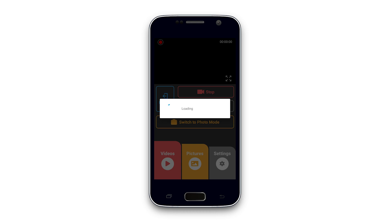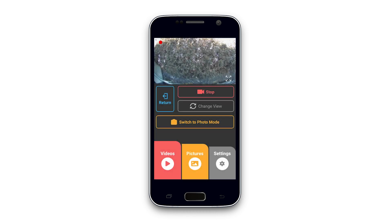Once connected, a live preview of the dashcam will appear along with several functions which allow you to control the dashcam, access and change settings, as well as view and save any media stored on the dashcam's memory card.